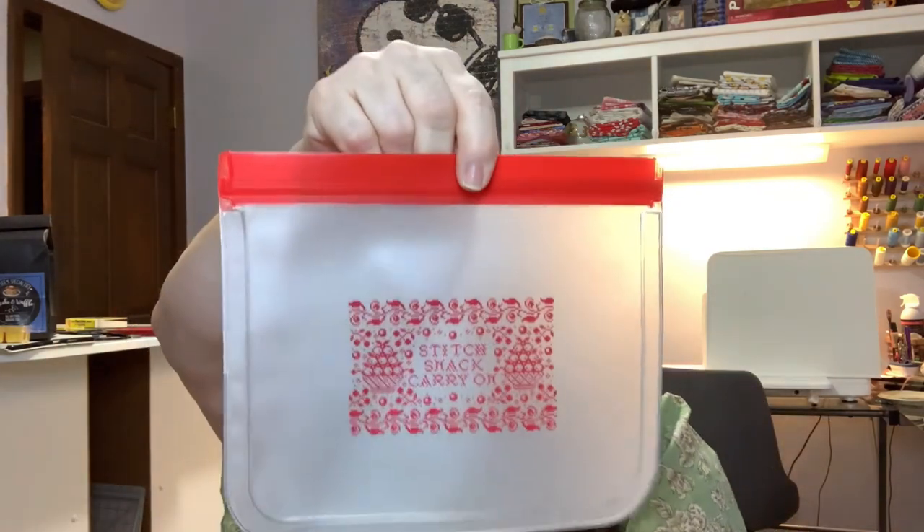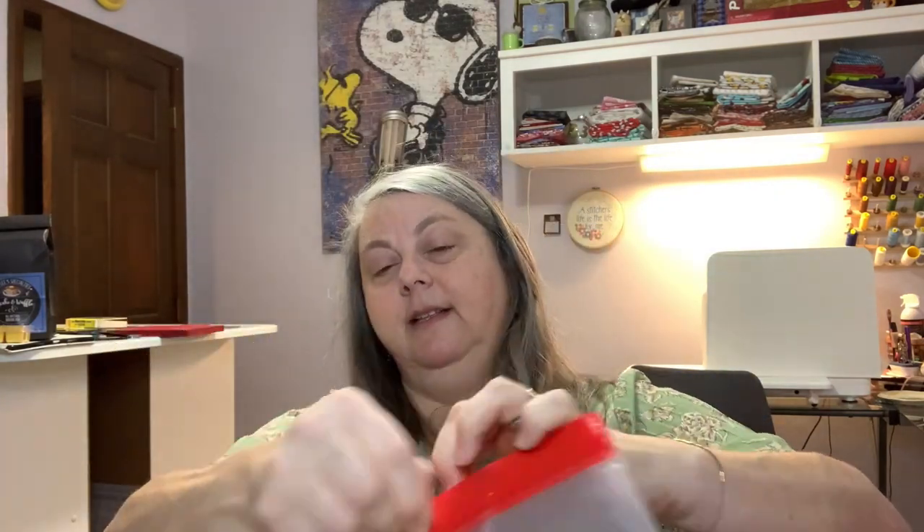We have a reusable bag that says 'Stitch Snack Carry-On' — these are great so you're not always throwing baggies away. The Stitch and Snack reusable zip bag is designed by the Black Needle Society. Whether you want to use it for storing stitching accessories or keeping your snack fresh, it's perfect for a stitching outing. It's reusable and washable and can take the place of a disposable plastic bag. When I go to Keepsakes for the day, I can put my snack in my stitching bag — no worries!